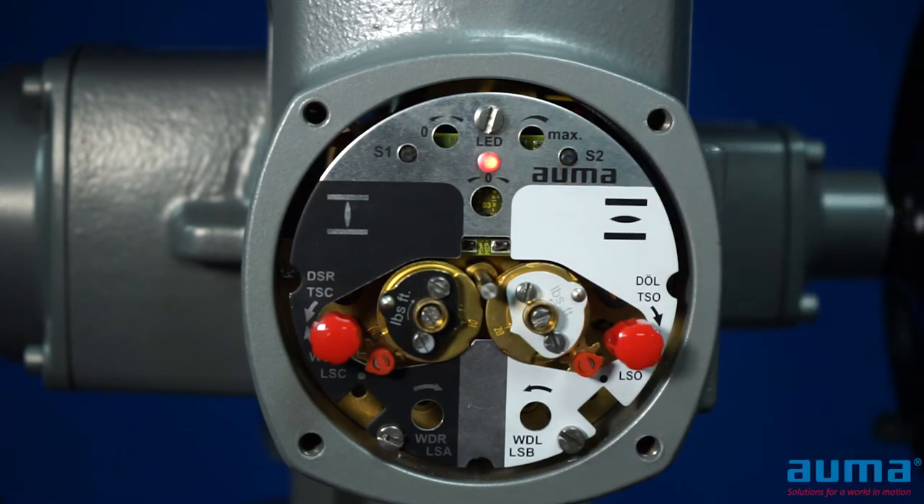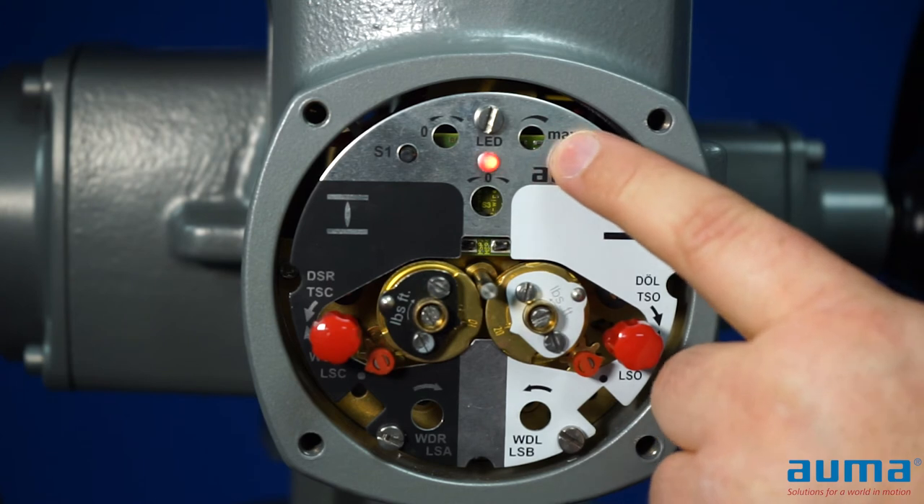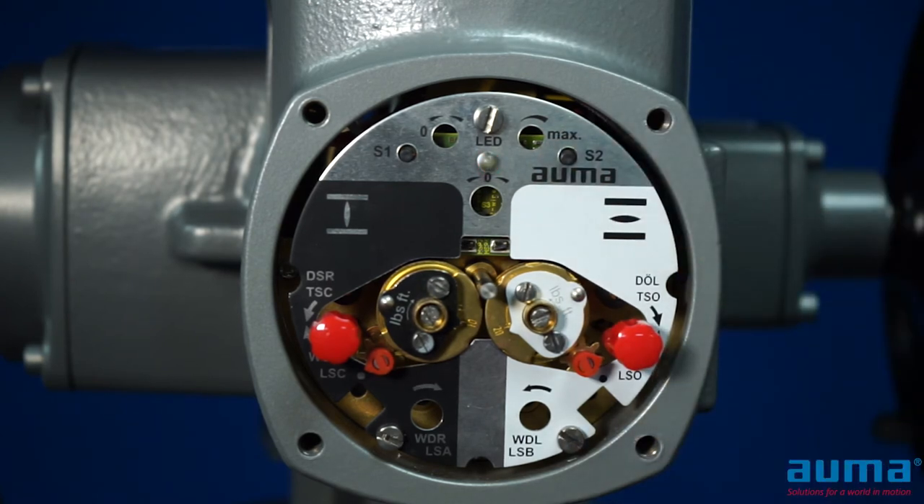A single blink indicates that we are at four milliamps. You can check this signal at your controls or with a meter. If you would like to adjust the signal, you can do so by pressing S1 one click at a time to decrease your signal or S2 one click at a time to increase your signal.